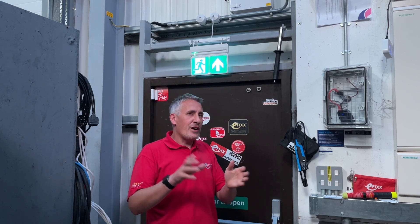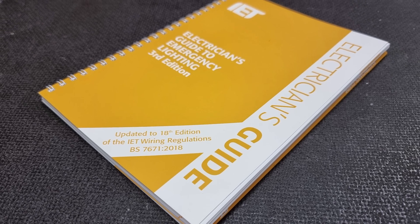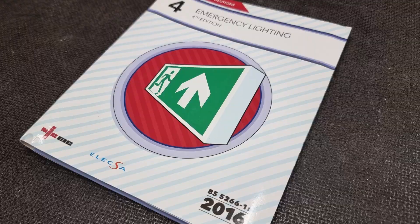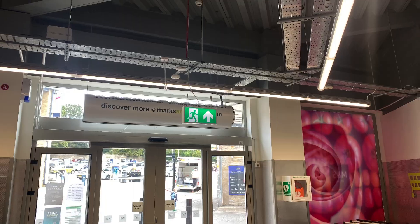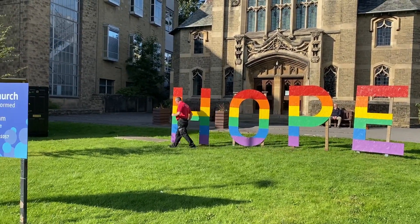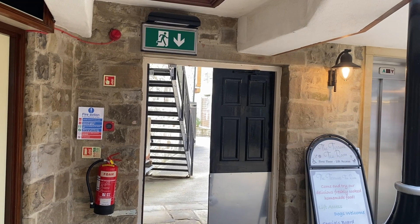We looked hard to find this answer in the IET Guide to Emergency Lighting for Electricians and the NICEIC Snags and Solutions Book for Emergency Lighting, but we couldn't find a concrete answer. So that meant we had to send Gary around town to some of his favourite haunts to see if that would unveil the answer when it comes to emergency exit signage.